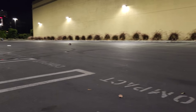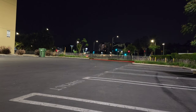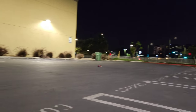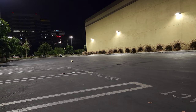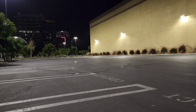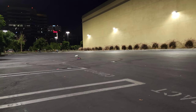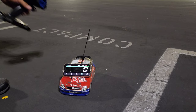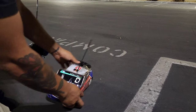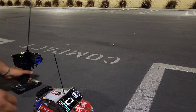Okay, one last speed run — here it comes. That's a good one! 32 miles per hour — sick!